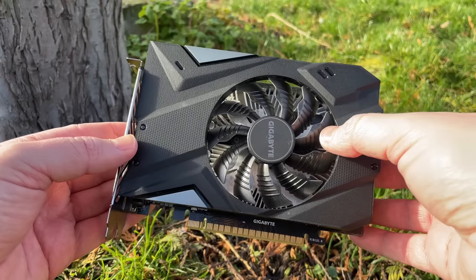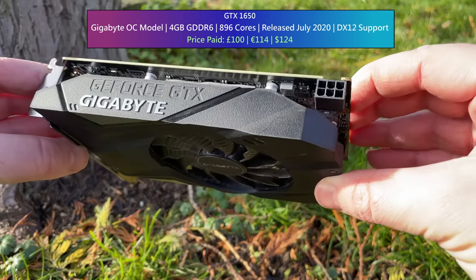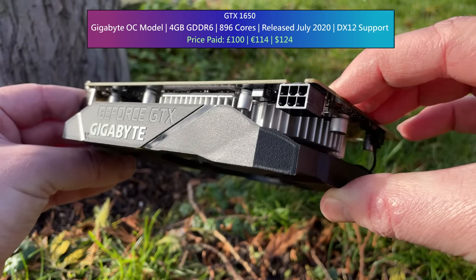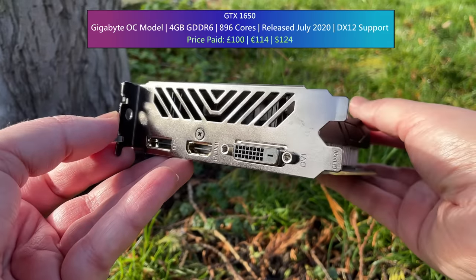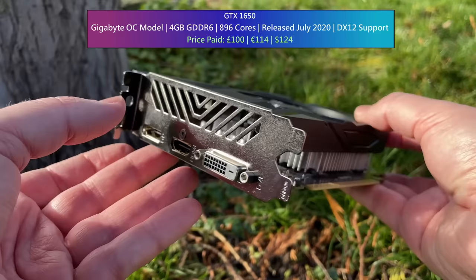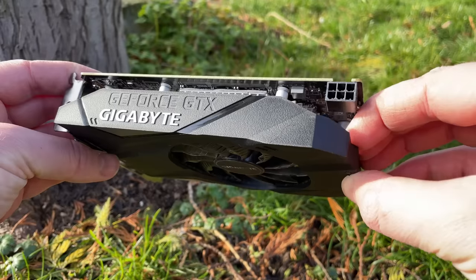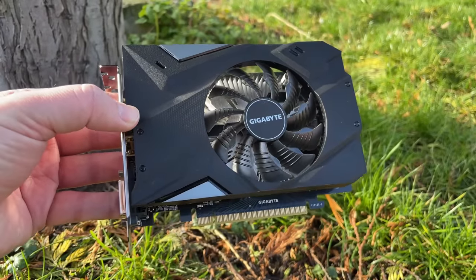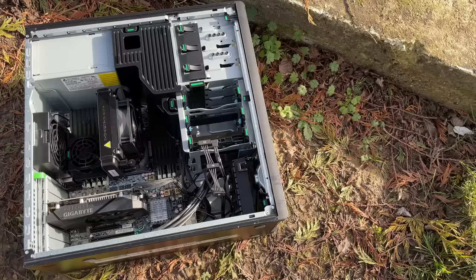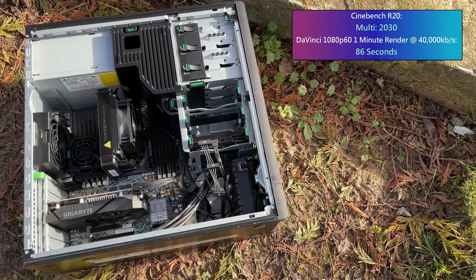This is a lower spec yet still capable option. The Gigabyte 1650 OC Edition is the later and slightly better GDDR6 card, which offers faster performance than its GDDR5 counterpart. Some of these cards have no power connectors and some, like this model, have a single 6-pin requirement. Although it has just 4 gigs of memory, it is still pretty capable. As you'll see from the results, the processor can be the limiting factor in certain titles — despite its 6 cores and 12 threads, it is almost 10 years old, weaker than a first-gen Ryzen 5 1600.